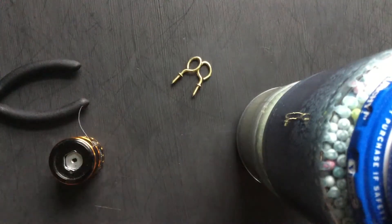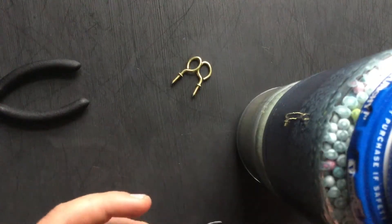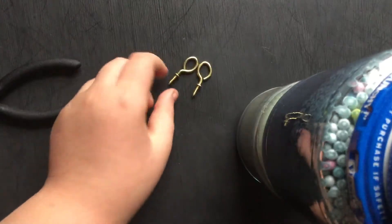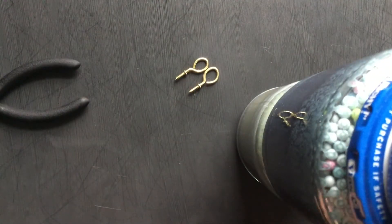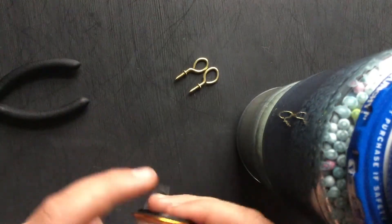Today I'm going to be making a video on how to tie a snare knot and how to make a little homemade snare. First, if you don't have little eye hooks or something, you can just make your own — that's what I did. Then you want to take your fishing line.